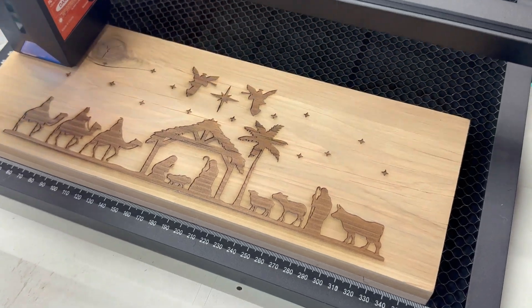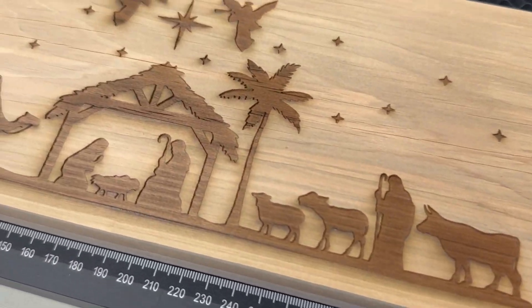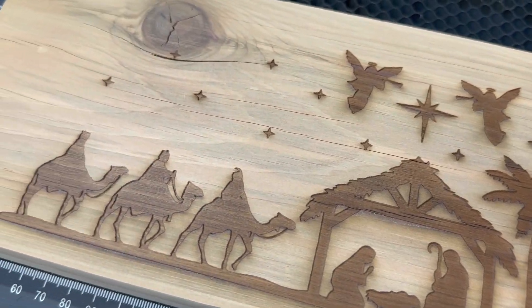Algolaser was nice enough to send this machine out to me at no cost just for my review and feedback. Even though Algolaser sent this machine to me, they're not paying me any money, and the only reason I accepted it was under the condition that I was able to give a 100% honest review. This is not going to be a full-blown unboxing or technical spec review because there are a lot of those out there, but what this is going to be is my personal thoughts on this laser and realistic demonstrations of what it can do.